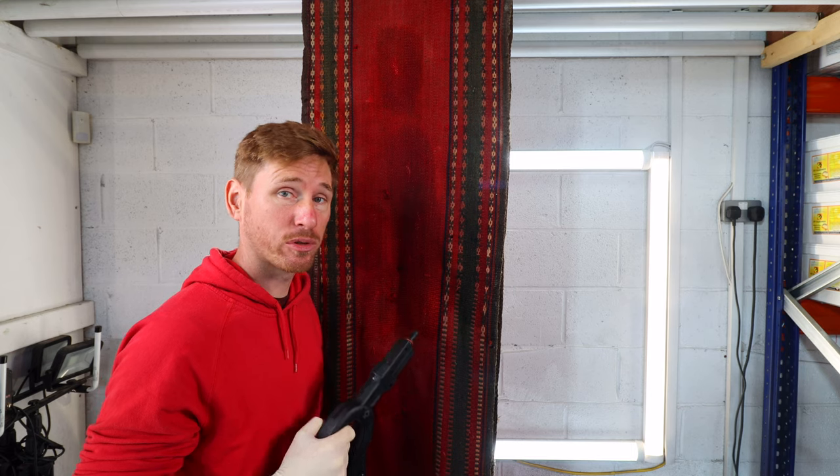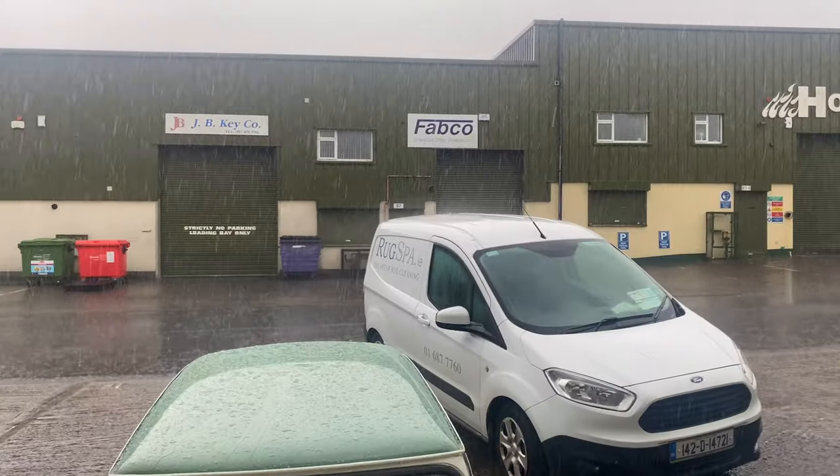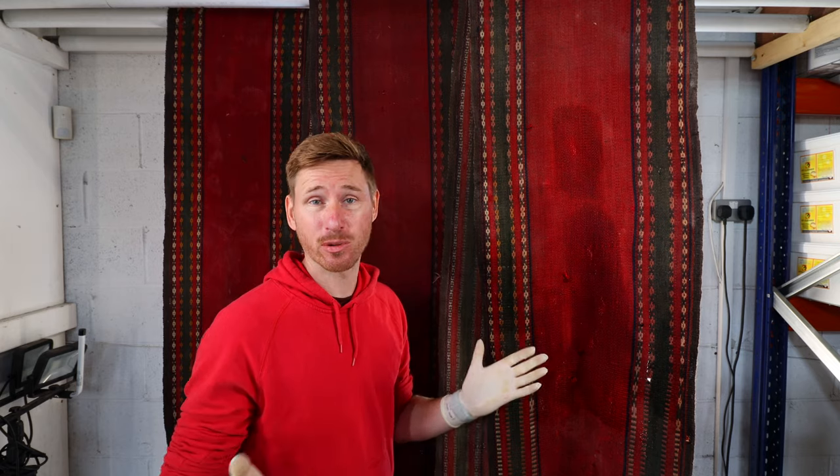This is Carl from Cleaning How To with a tutorial on how to clean a Keelum. We're in sunny Dublin today and as you can see it's a beautiful sunny afternoon.